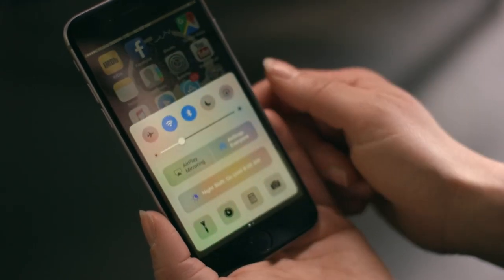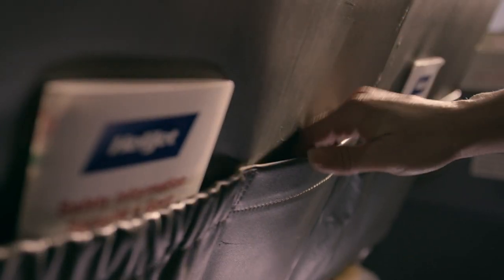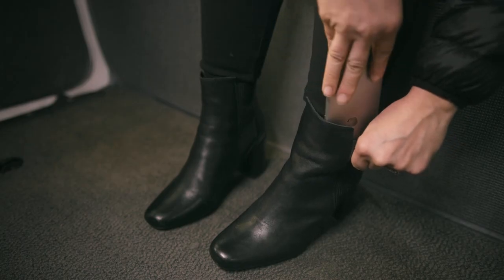Prior to takeoff and landing, all communication devices must be either set to airplane mode or turned off completely, and then stowed safely — such as here, or here, or here. Not here. And sure.